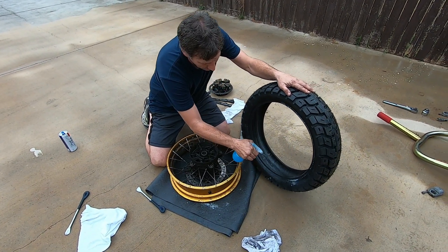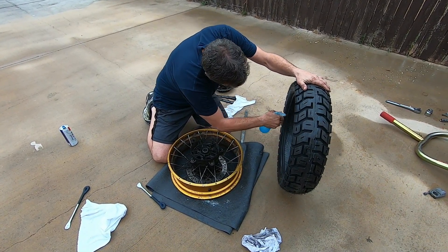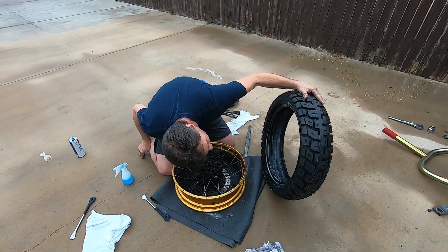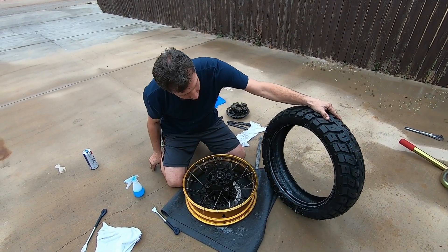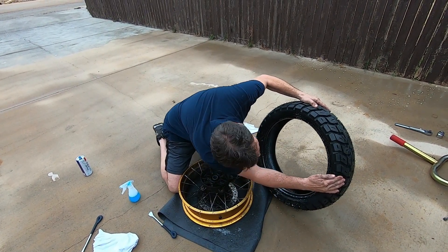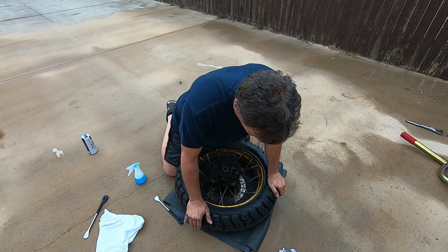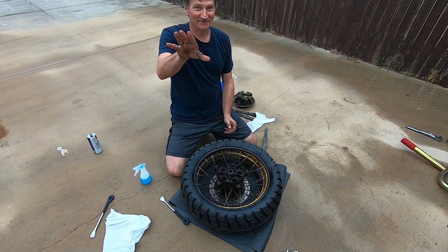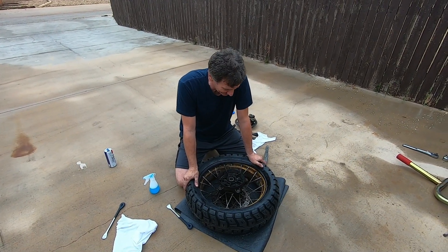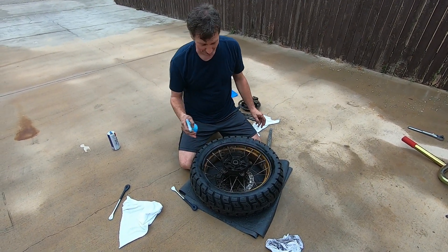Lube it down. Double-check — okay, it's a good thing I double-checked because it looked backwards, but no, it's not. Now when you put the tire on, it helps to get as much lube on there as you can. These are stiffer sidewalls — I didn't expect it to go on so easy. Is this the right tire? 150-70-17? Yeah, it's the right tire. Win-win!